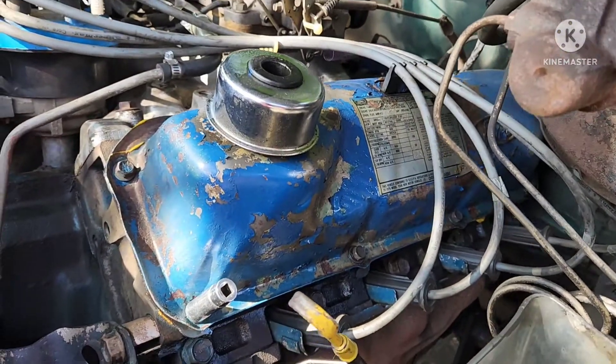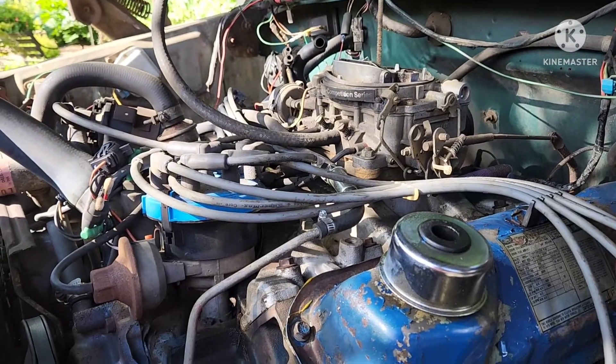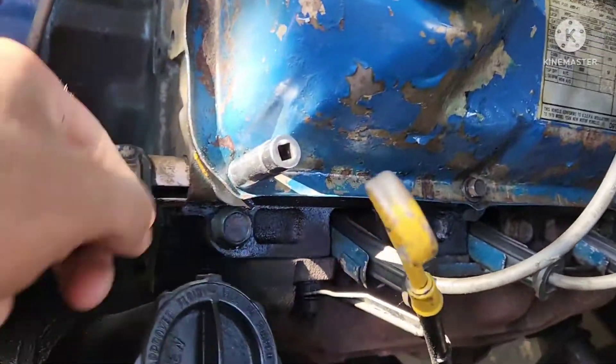Alright, howdy fixers! Today we're going after the valve covers on the '78 Bronco — it's got the 351M modified. As you can see, the gasket here is pooching out, and the gasket has been done recently.